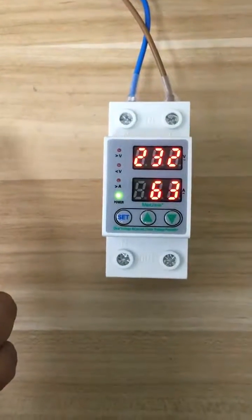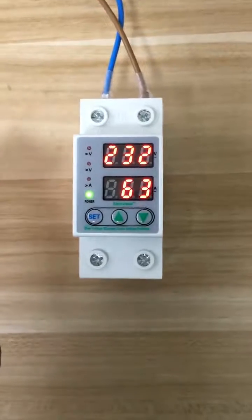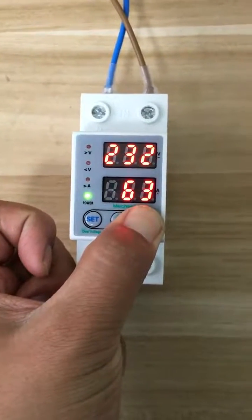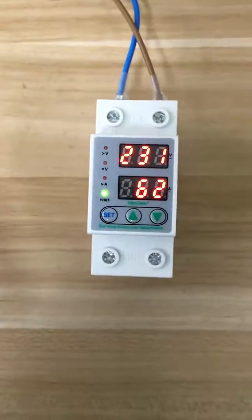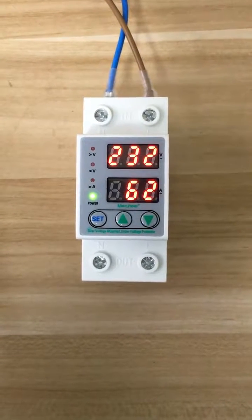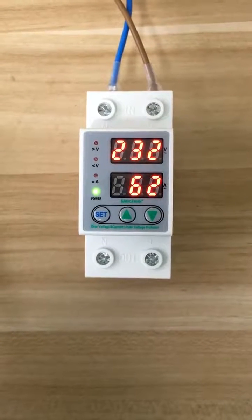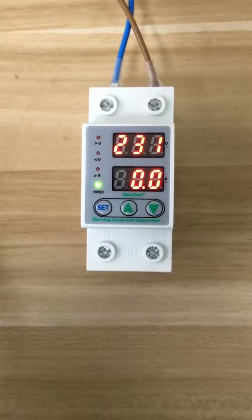Okay, after that, just press set again. Now you are setting the ready-to-work current for the protector itself. Use up and down to set the value you want. After all this setting, just leave it alone. The setting will be ready in five seconds. Okay, it's done. Thank you for watching.